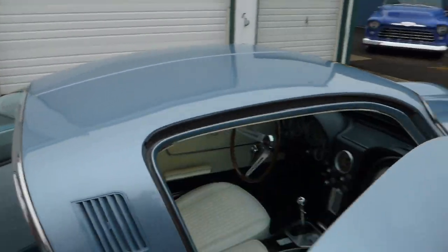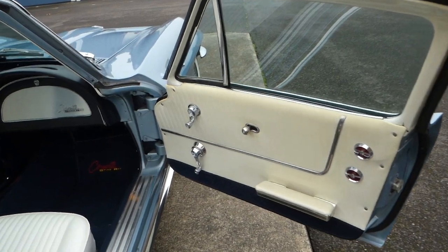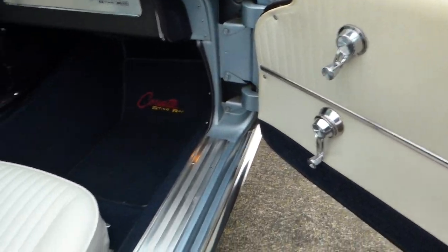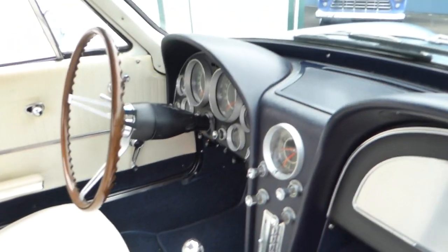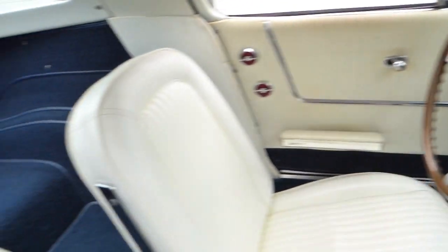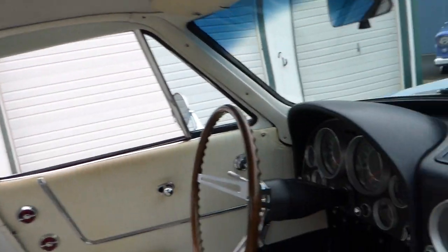Taking the interior on this side — this is the original color combination for the interior as well, which is dark blue and of course white that you see there. Interior is very nice, all carpeted with the beading around it. A little dome light working there. Headliner's nice. Dash pad, excellent.